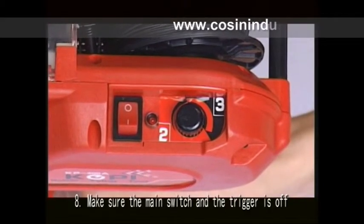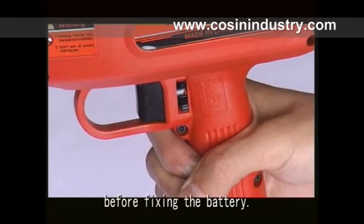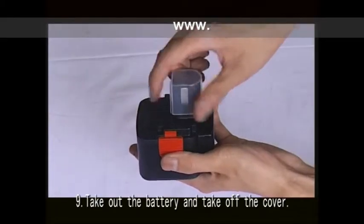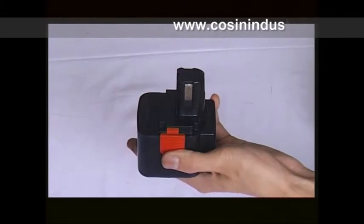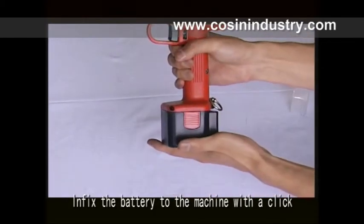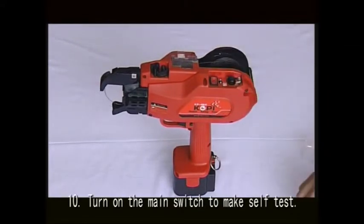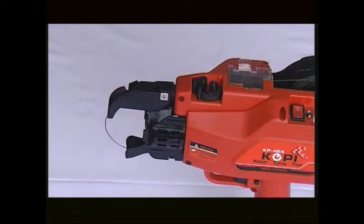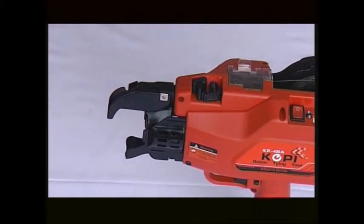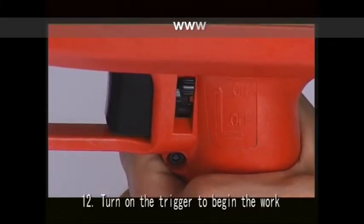Eighth, make sure the main switch and the trigger are off before fixing the battery. Ninth, take out the battery and take off the cover. Infix the battery to the machine with a clip. Tenth, turn on the main switch to perform a self-test. Eleven, remove the wire head using a clamp. Twelve, turn on the trigger to begin work.